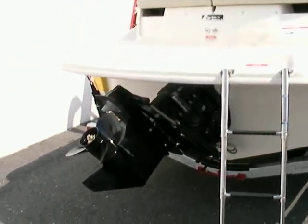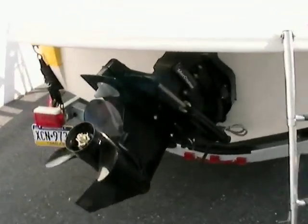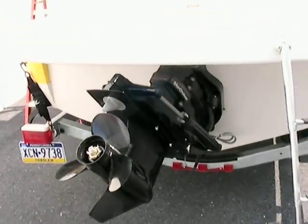Stern drive and engine wise, everything is real clean. The boat's only got a half an hour on it, so everything here is in new showroom condition. Let's hop up inside the boat and get a better idea of what the inside looks like.